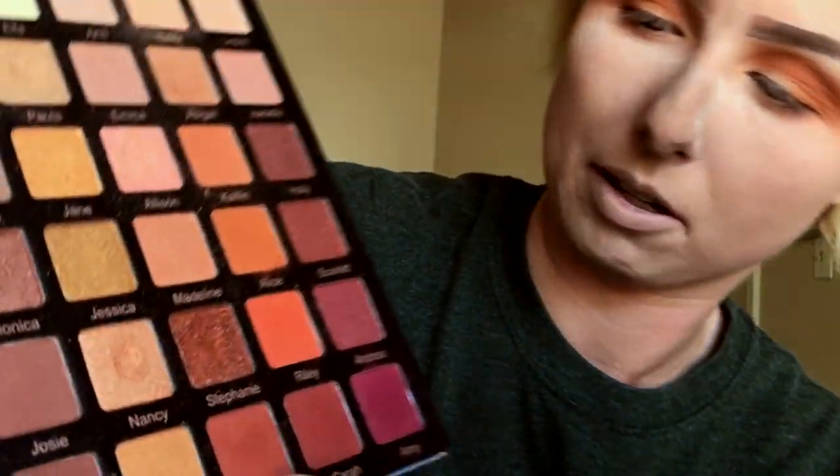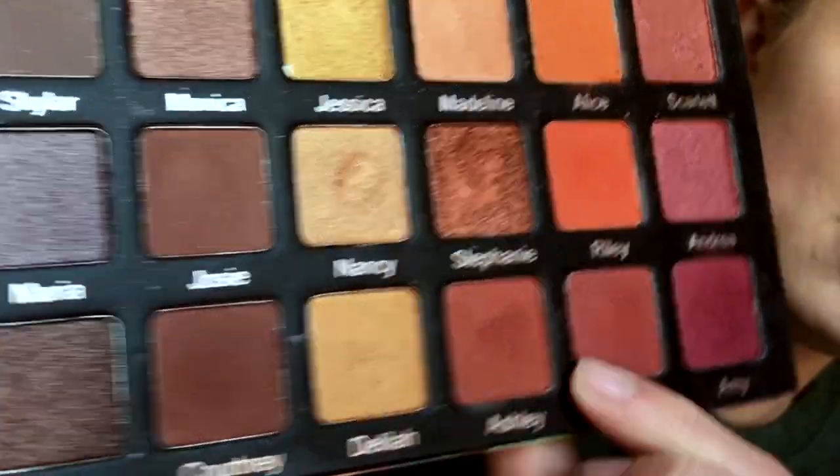Next we're going in with Ashley — this color right here — and we're going to do the same thing we did with Alice: first really pack it on.